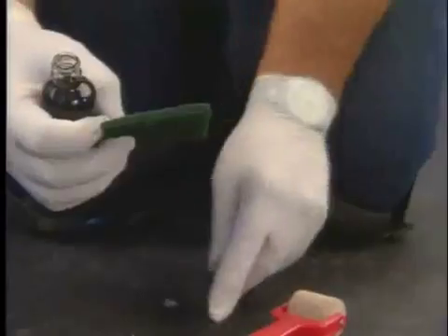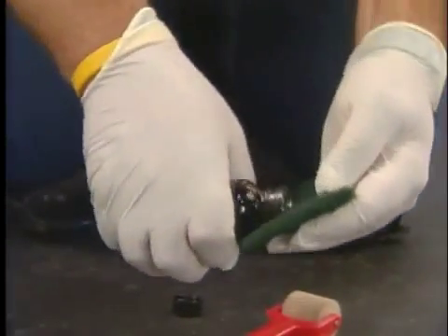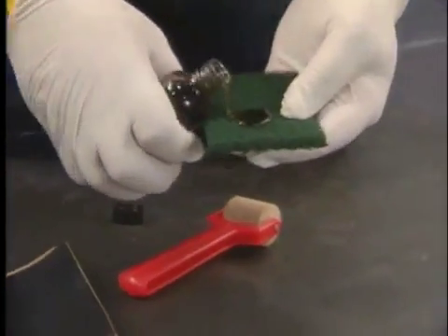Ensure the liner is dry and free of mud and other contaminants. Apply the Quick Prime Plus primer by pouring a small amount onto the scrubber bed and applying it to the surface of the pond guard beyond the perimeter of the area to be repaired.